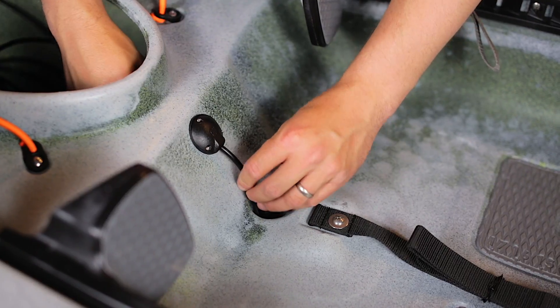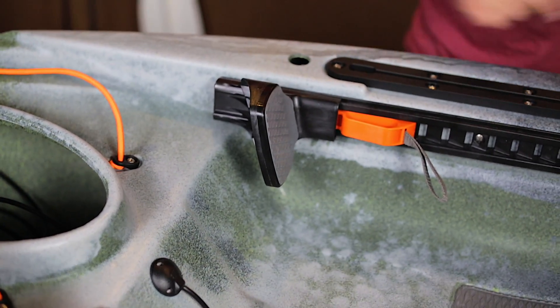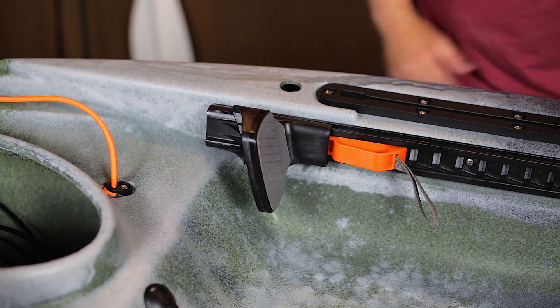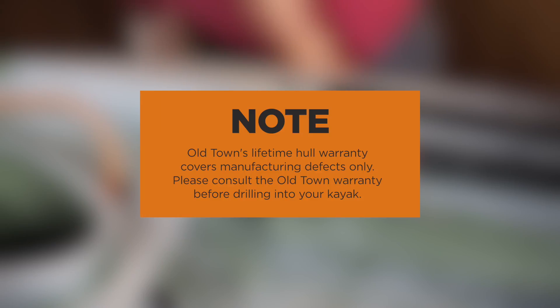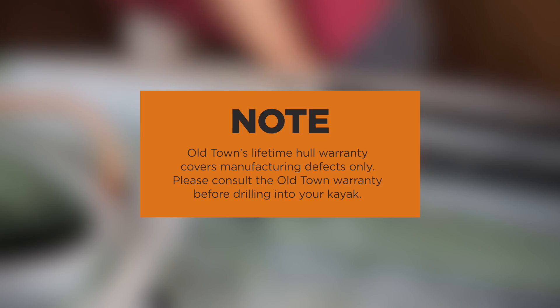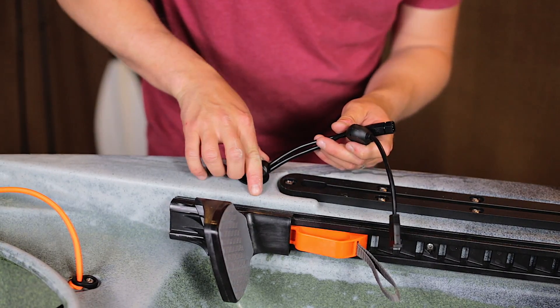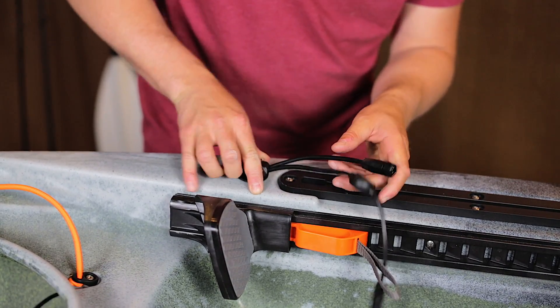To cleanly manage the wires, I installed through-hull wiring kits — one above the transducer scupper hole and one in front of the accessory track where I intend to mount my fish finder. Please note that Old Town's lifetime hull warranty covers manufacturing defects only. Please consult the Old Town warranty before drilling into your kayak. Run your cable from your transducer into the bow hatch of your kayak and up to where you intend to mount your fish finder.